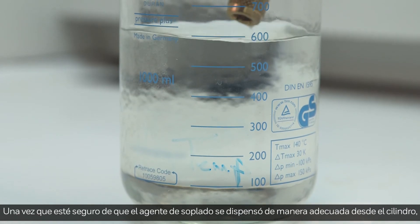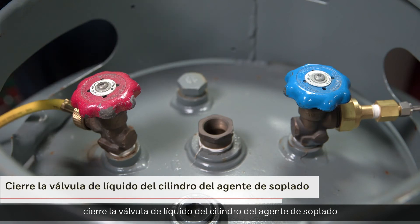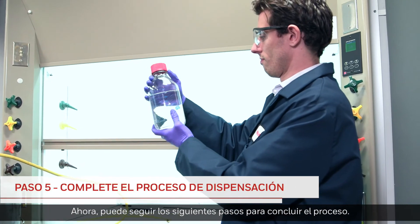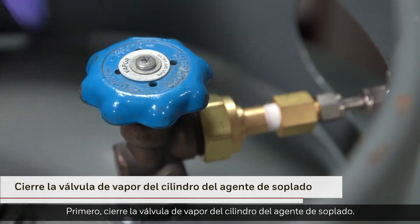Once you are satisfied that the blowing agent has been adequately dispensed from the cylinder, close the liquid valve on the blowing agent cylinder to stop any further dispensing of blowing agent. Now you can take the following steps to conclude the process. First, close the vapor valve on the blowing agent cylinder.